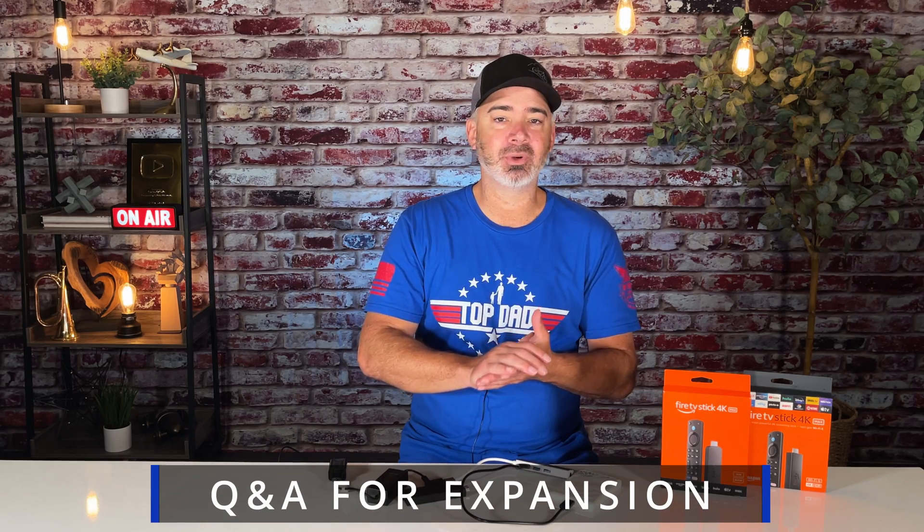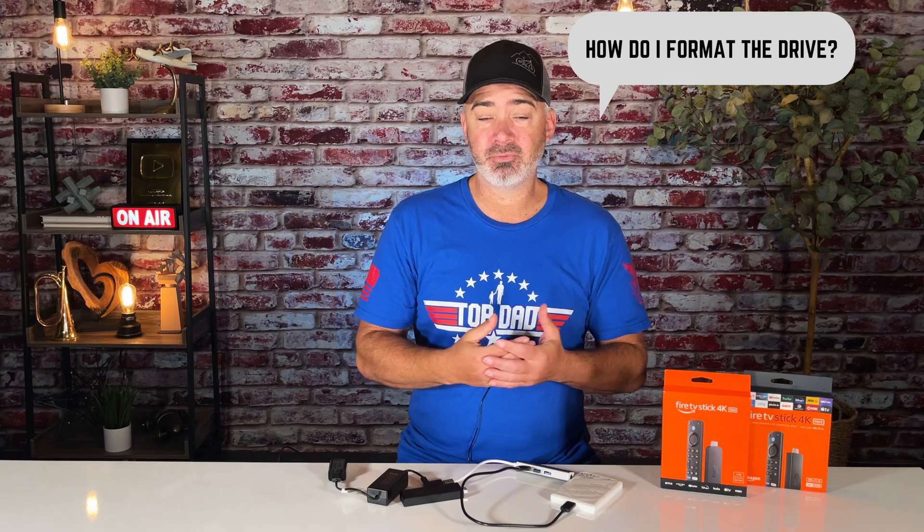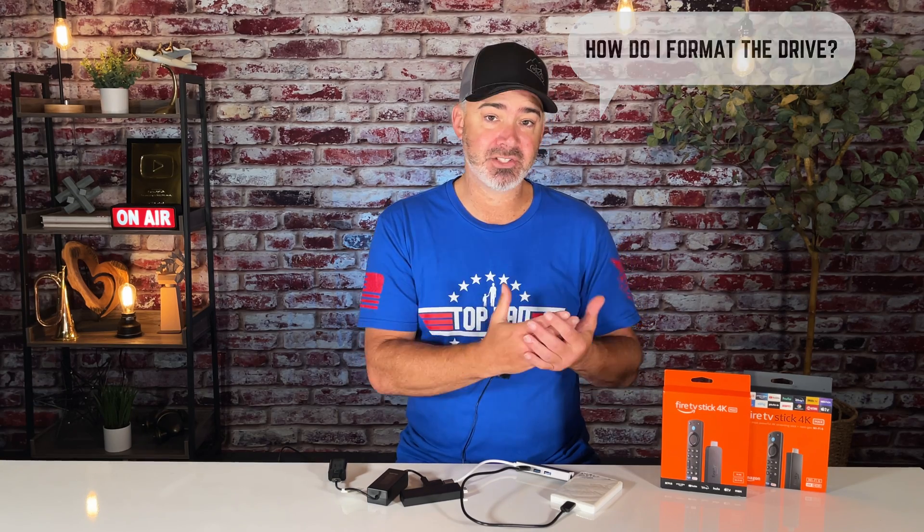I'm going to do a quick Q&A on some questions people had about the Fire TV Stick expansion. First question: how do I format it? You need to format it as internal storage or device storage. It is different based on where you are in the world — UK, Canada, or Australia may differ from the US. Here in the US it should say 'device storage.' Do not do it as external storage. If you do it as external storage, you might as well start all over and reformat your drive.